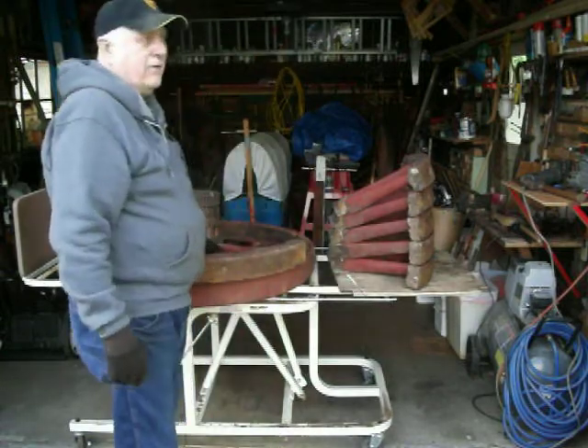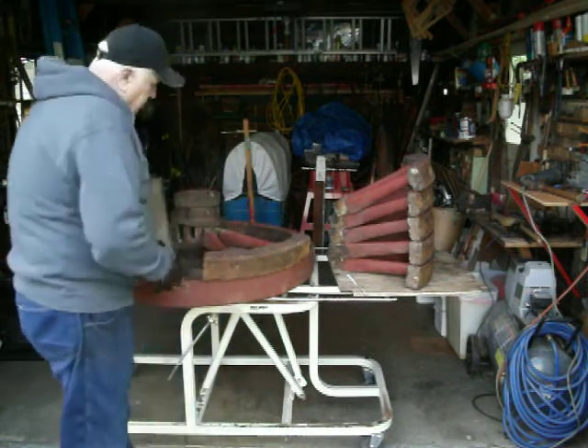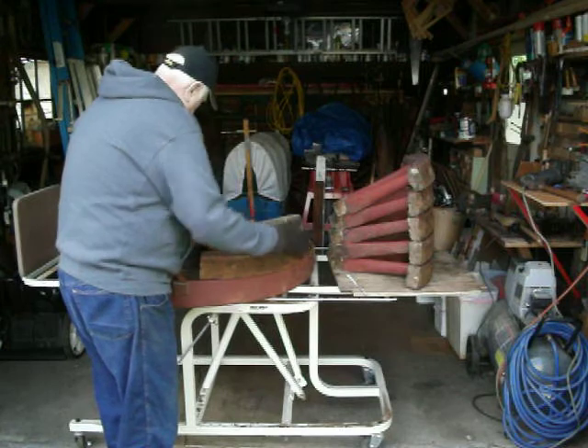I'll show you how we put them back together. They almost never line up, so you need a wedge to separate them.